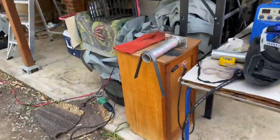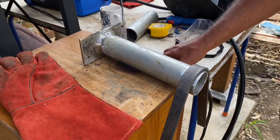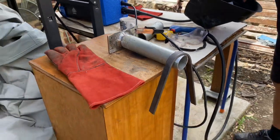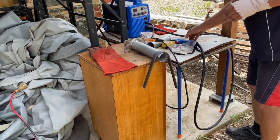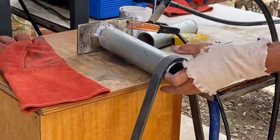All right, so we're going to tack this onto the pipe. We'll just use the welder again, and once it's on there we'll then bend it to the shape of the boat thereafter.